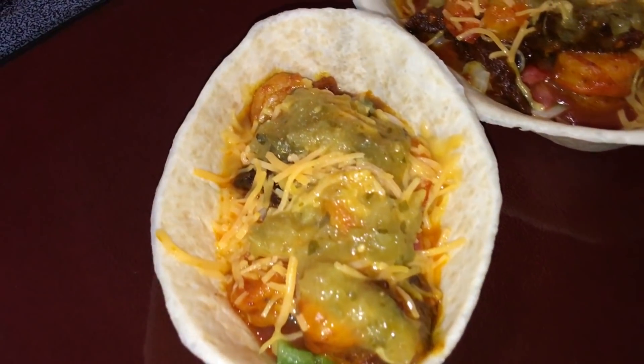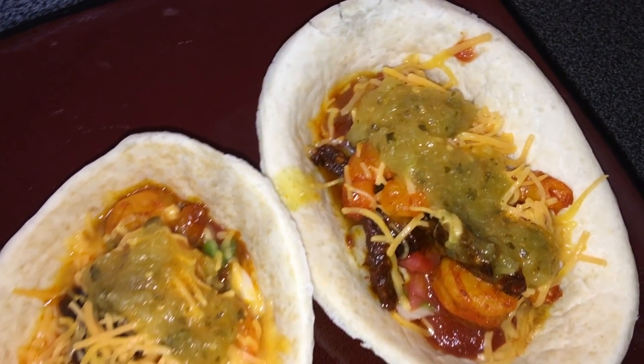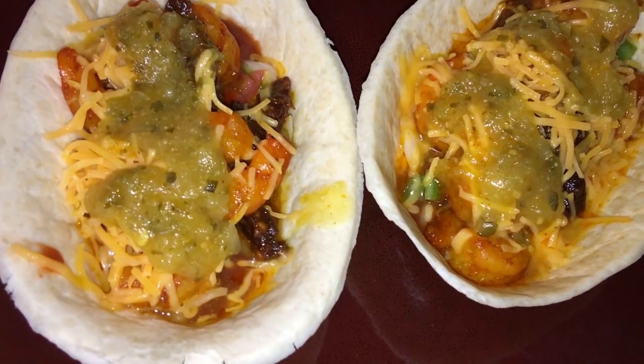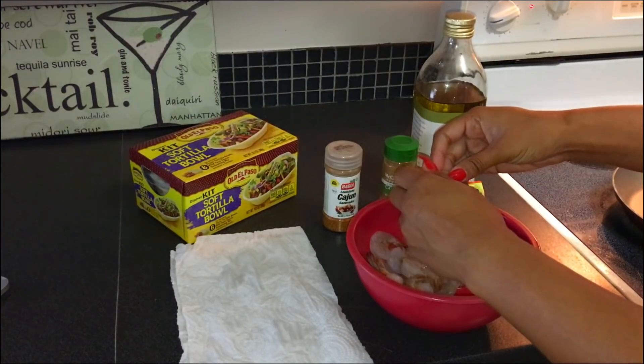Welcome back to my channel. Today I'm going to show y'all how I make these under five minute tacos. Every single ingredient is going to be shown in this video or put in captions for you guys. First, I'm going to start by making sure my shrimp are thawed out fully.